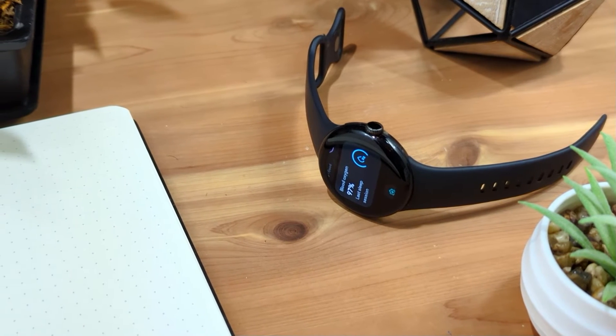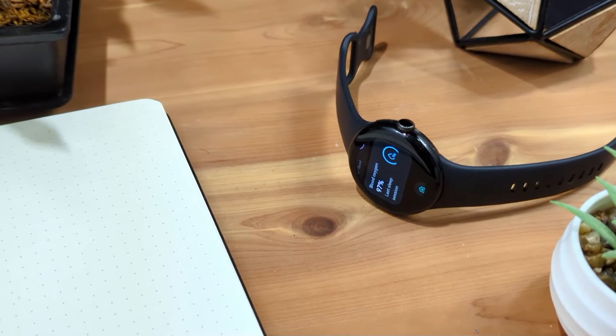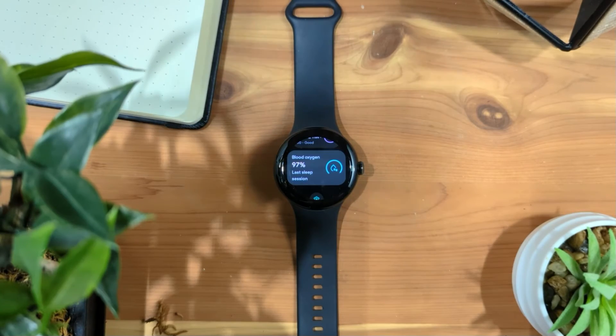In this video, we will look at how to access the SpO2 or blood oxygen saturation readings on your Google Pixel Watch.